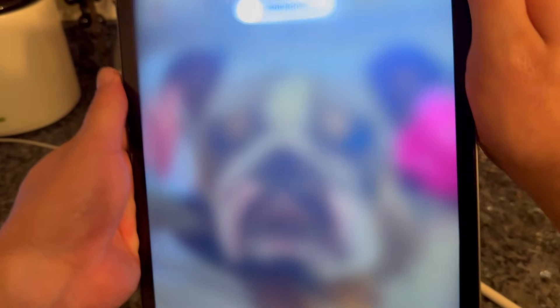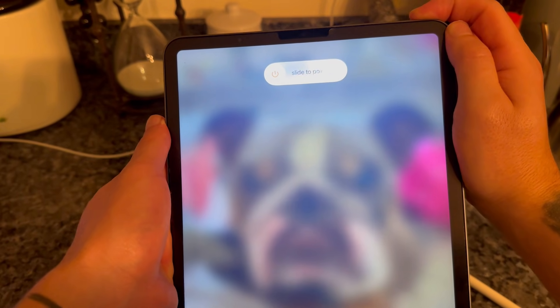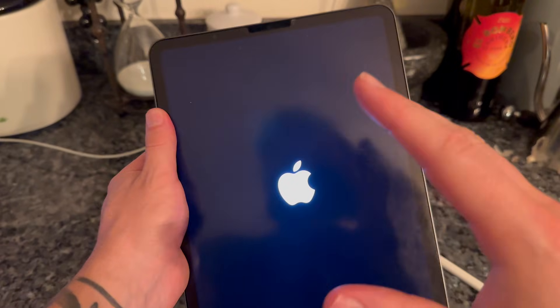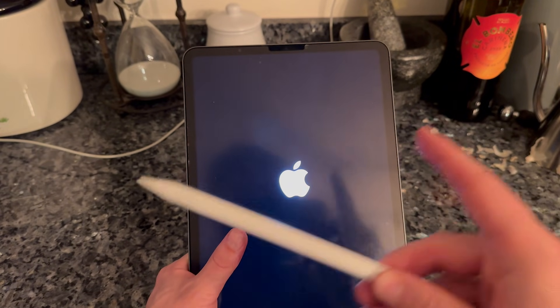Then hold the power button at the top and keep holding it until you see a black screen. Shortly after the black screen the Apple logo should appear — once you see the Apple logo that confirms the reset and you can release the power button. Once your device is fired back up you can check to see if you can now connect your Apple Pencil.